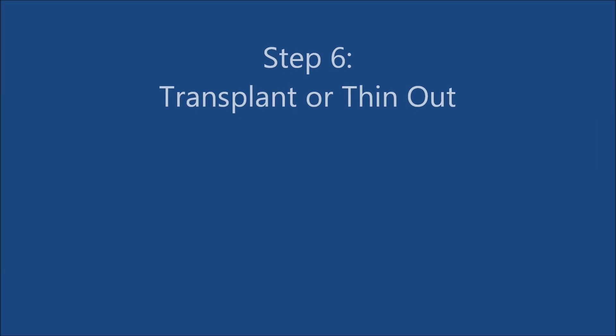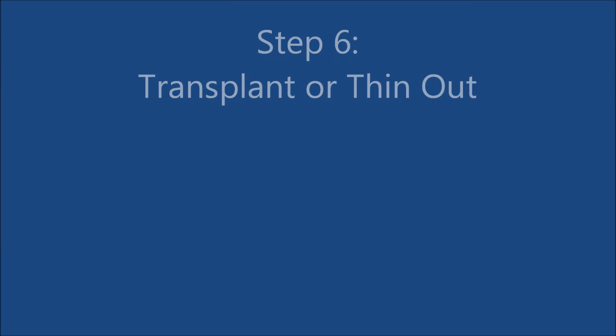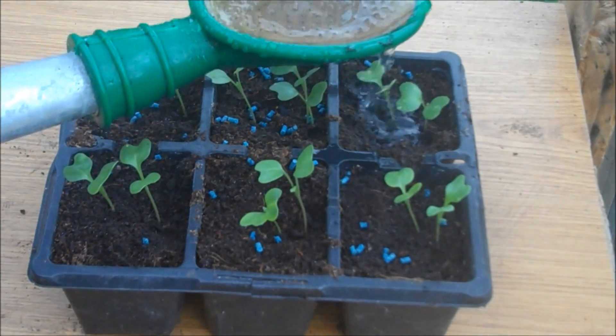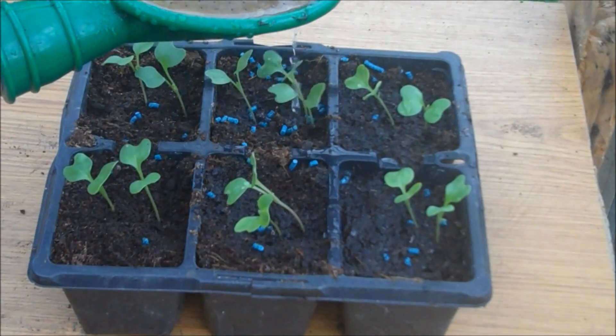Step 6: Transplant or thin out. As I planted two seeds per pot I've now got two plants, so I'll either have to throw one away or transfer it to another pot.